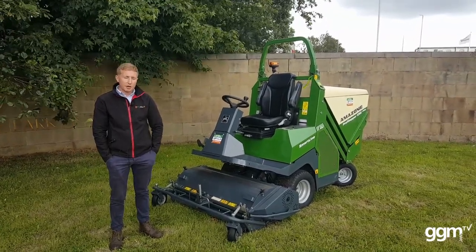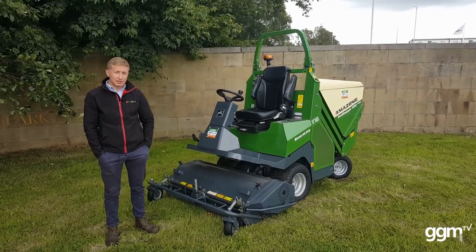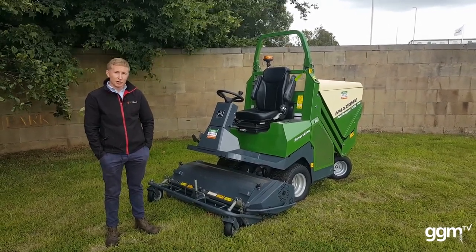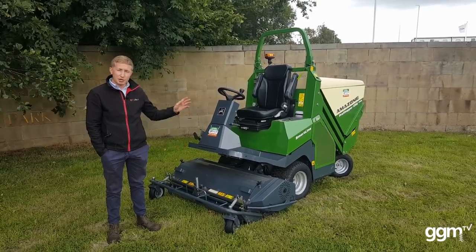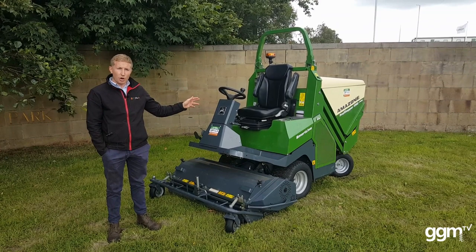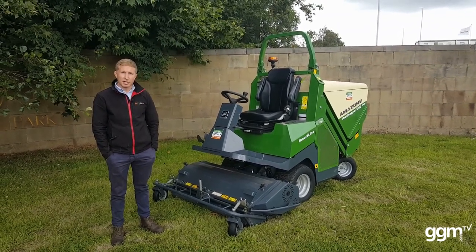Hi, I'm Jack at GGM Groundscape. I'm here today with the Amazon Profi Hopper — this particular model is the 1250. It's a cut and collect mower with an out-front deck which is 1.25 meters wide. It's got a 1000 litre high-lift hopper at the back and a 25 horsepower three-cylinder diesel engine.